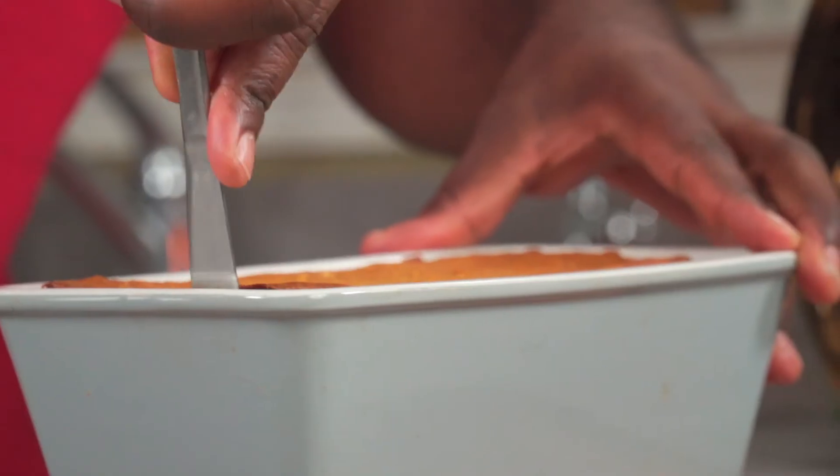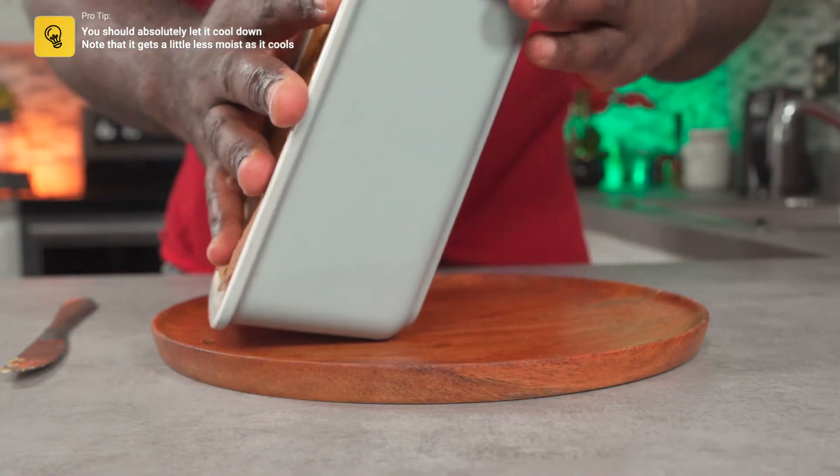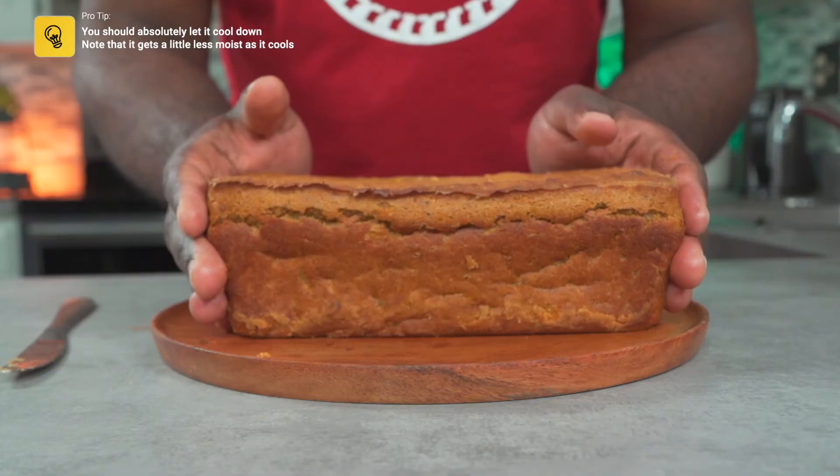Separate the loaf from the loaf pan using a butter knife. You should wait for it to cool down before slicing, but as I mentioned it's 3 a.m. and I don't have time for that. Here you go.